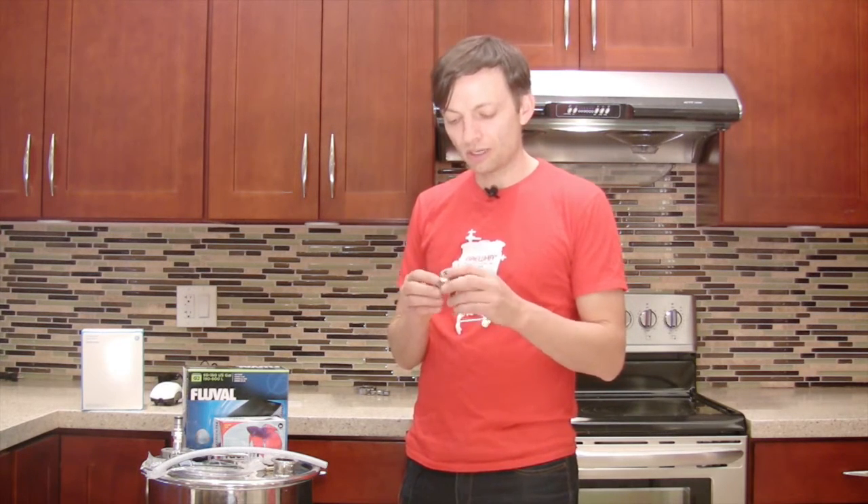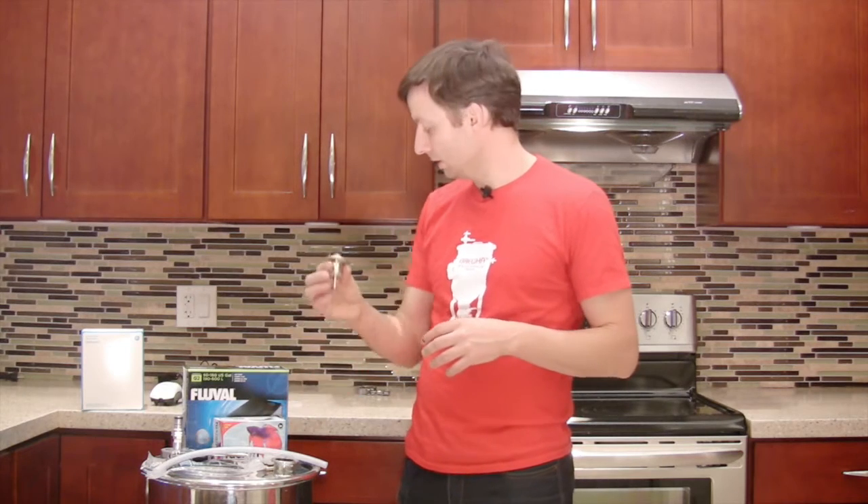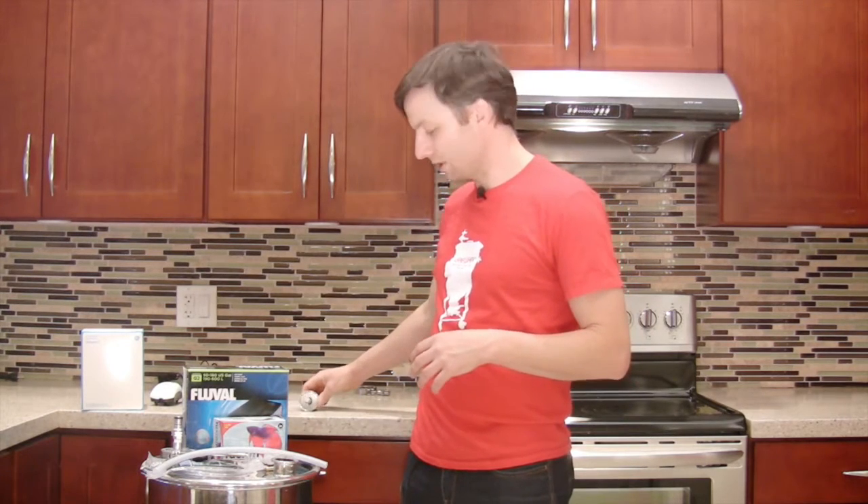So in order to put oxygen into the beer you need a wort aeration stone. This is a 2 micron stone that puts small bubbles up through the beer so that there is maximum interaction and diffusion from the air into the beer. That wort aeration stone is available online.